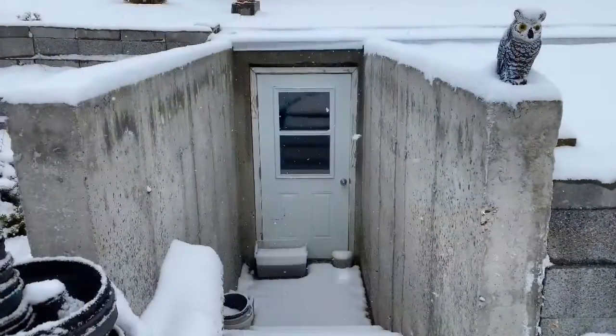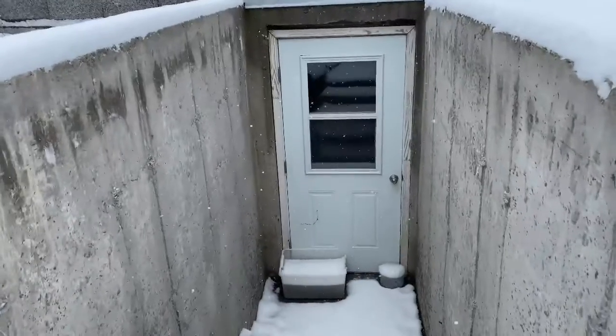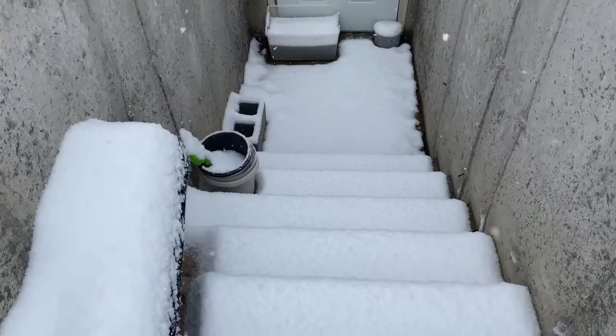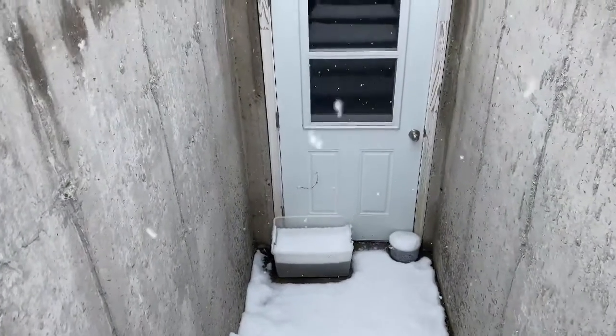Looking at the door, you'll see we've added a door with a window for airflow and stairs leading down into the greenhouse. I've placed buckets to catch the water coming off the roof. Today the temperature outside is about 32 degrees — let's step inside to see what the temperature is inside.